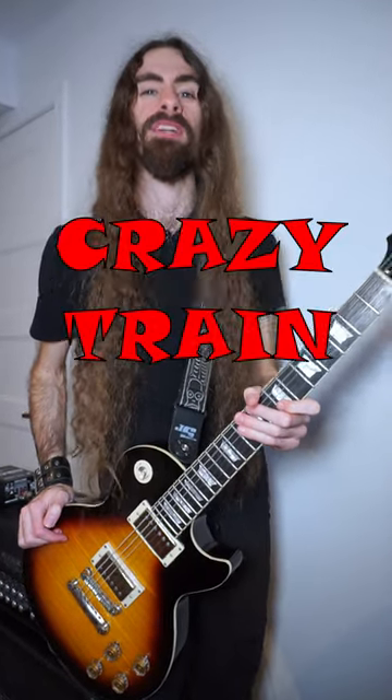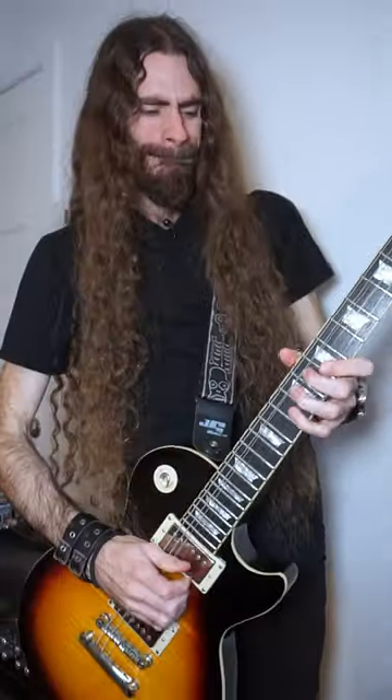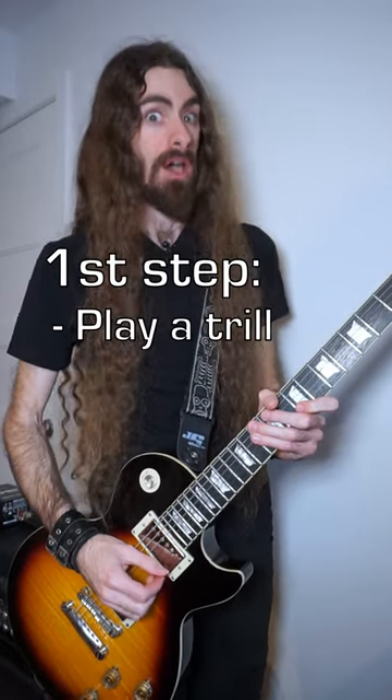Here's a cool and fun way to play the Crazy Tray solo if you only have a fixed bridge. I call that technique Trill Band. To do it, you first need to do a trill,